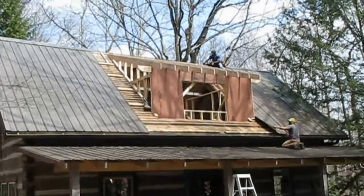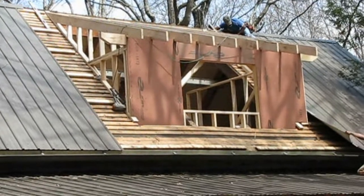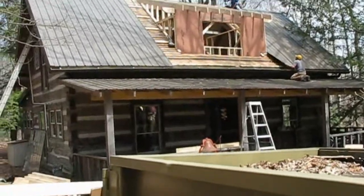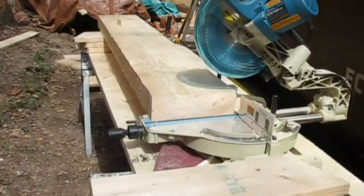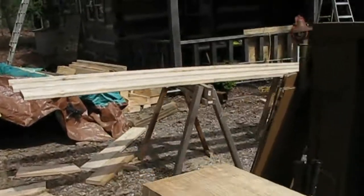All right, don't you just love progress! We've got our dorm going, artists are on site, and Eric is cutting stair treads. Things are happening.